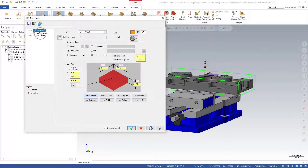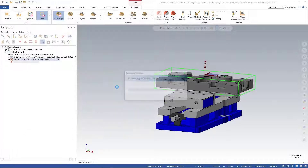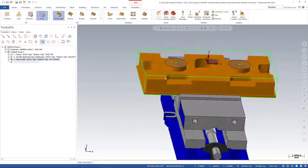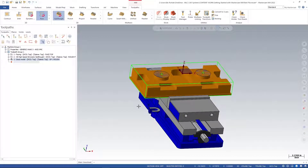Over on the left I'll set up my source operations — these are the operations used to create the stock model. I want to use our facing and our 3D high-speed dynamic opti rough. I'll green-check it to regenerate. There we go — it's regenerated and now we have something that looks very similar to our part in a roughed-out state. Be aware that anything you change in the facing or 3D high-speed opti rough operations will affect the stock model, so you'll need to regenerate it as well.